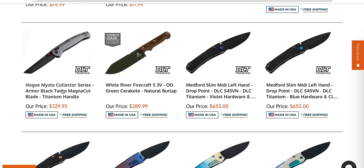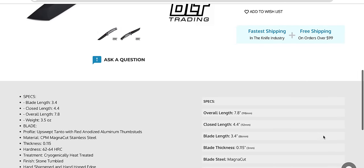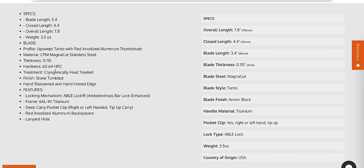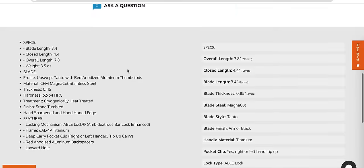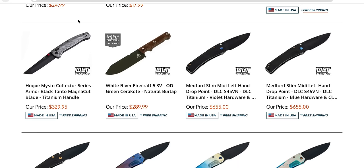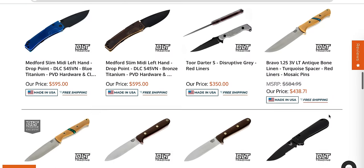Hoag runs Magna Cut super hard — 62 to 64 HRC. Say what you will about their pricing, but they're not cutting corners here. How well is that heat treatment and blade geometry accentuated together? I don't know — you make your own decisions there.